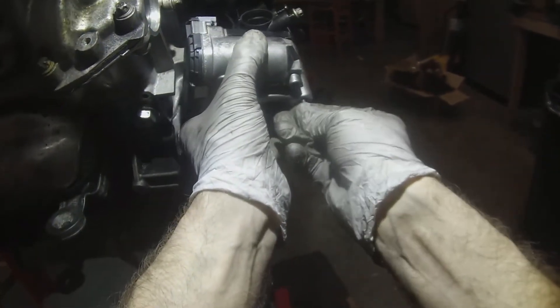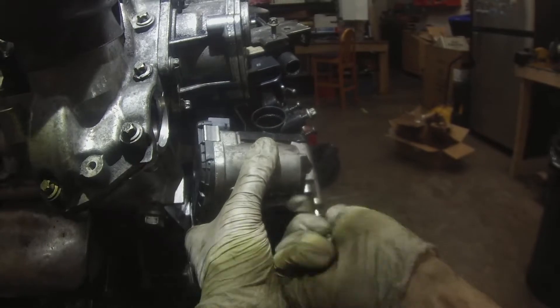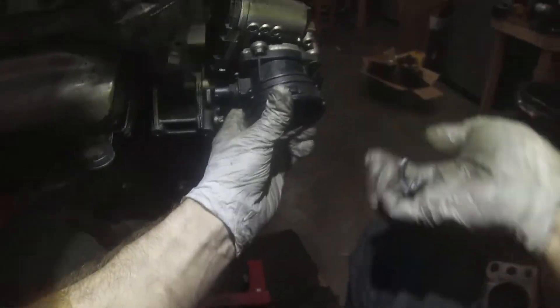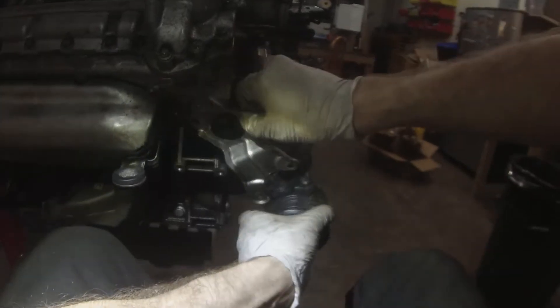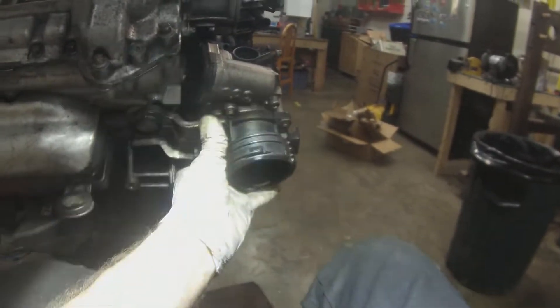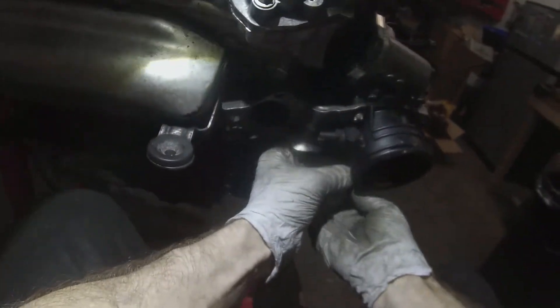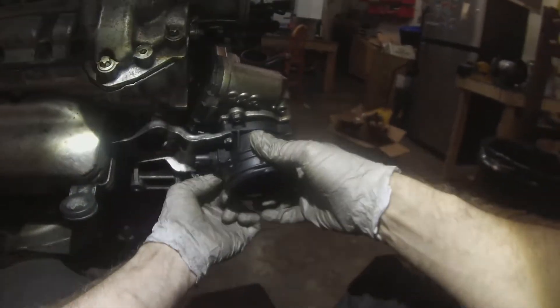The throttle body now goes on — just bolt it up, pretty simple. This tube is a little fiddly; it's what the intake pipe will actually connect to and it has to go in with this bracket. The bracket goes on the outside, bolts go through the bracket then through the black plastic and into the throttle body. It also bolts to the head on the other side near the exhaust manifold. You can put the bracket on first and then put the mixing chamber in — that also works.